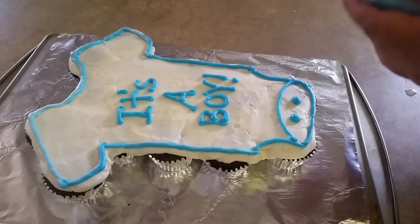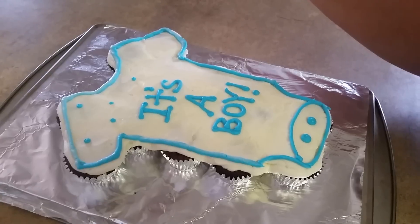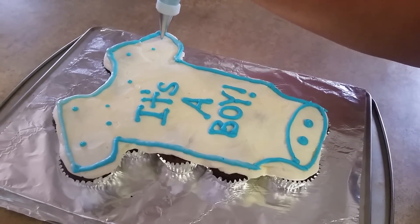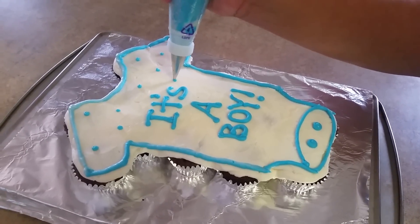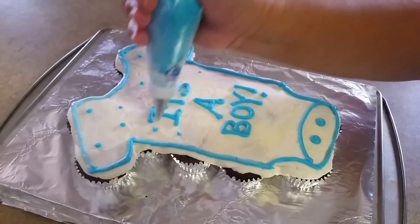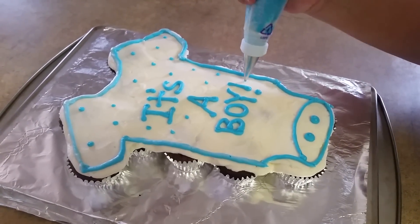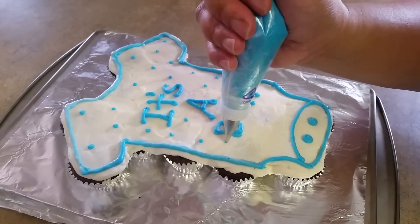I'm going to switch out my tip to a Wilton 3 tip. I'm just using my 3 tip and doing polka dots all over my cupcake here, and this is just in random order.